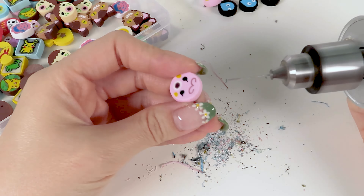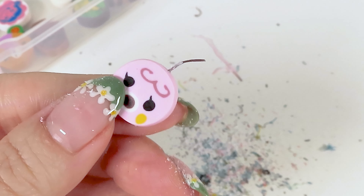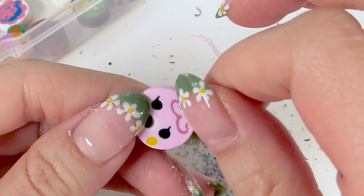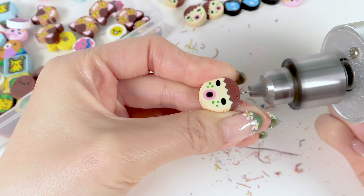And because it is clay, the friction from the drill does melt it in this weird way, but I can easily pick it out. I think it might just be a fimo clay thing because some of my Premo canes, they don't react like that.